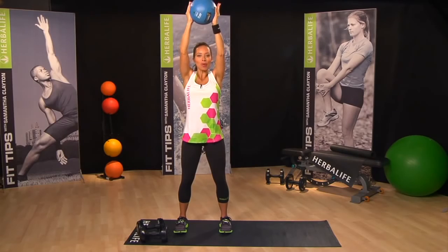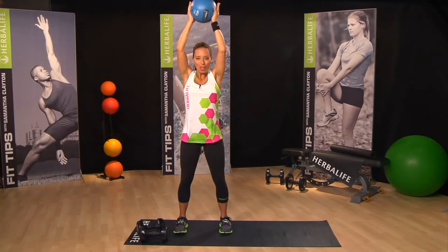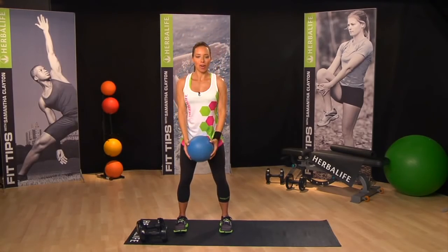You should really add combo moves to your routine because it makes your brain think — it's a six part move. You have to think, use your brain, and work on that coordination.